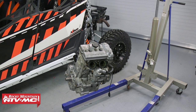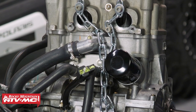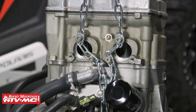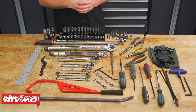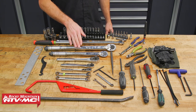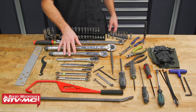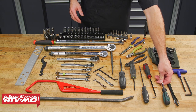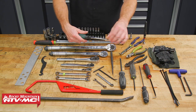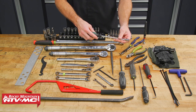Before we get into all the tools, I do want to point out that we're using an engine hoist. It is possible to do this job without it, but this is going to be a much easier and safer option. To do this job we need some common hand tools. We also have a 1.5 inch and 3/8 inch drive torque wrench. We're also going to use this clutch cover removal tool — the thing that's nice about this is it's flexible and it gets all the hard to reach bolts on that clutch cover.